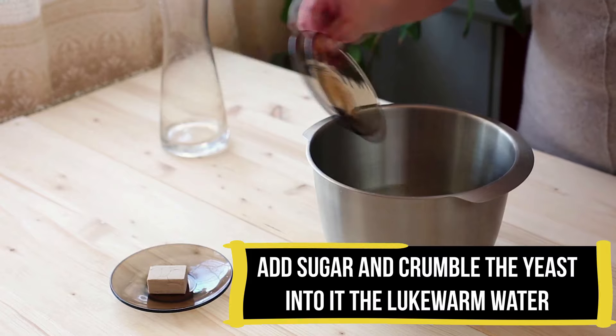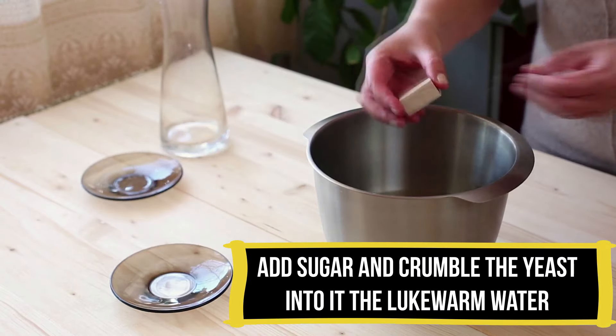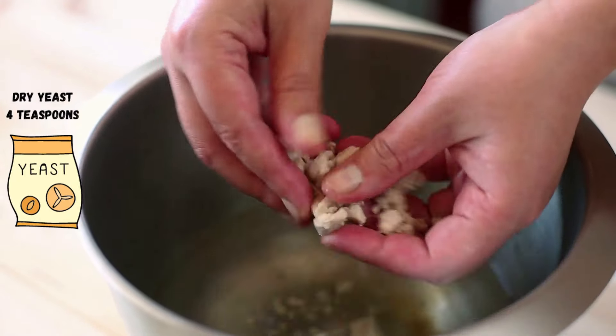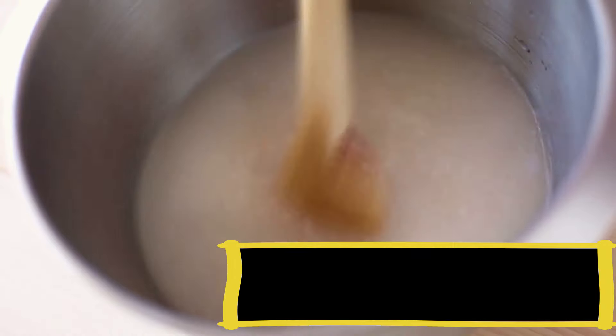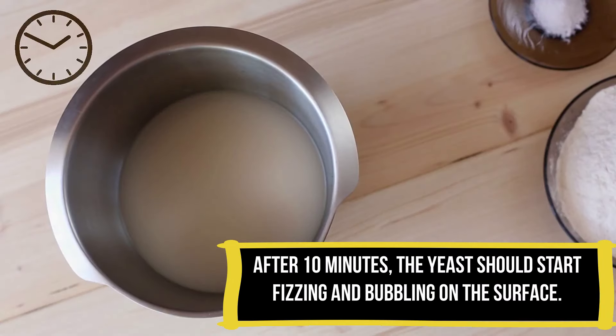Then add 1 teaspoon of sugar to the water and crumble 1 cube of yeast into the water. If you do not have fresh yeast, use 10 grams of dried yeast, which is about 4 teaspoons. Give it a good mix until the sugar and yeast are dissolved and leave it to activate for 10 minutes until the yeast starts to ferment and slightly bubble on the surface.